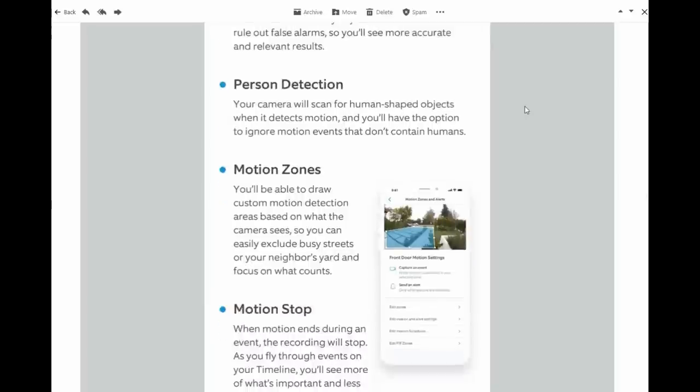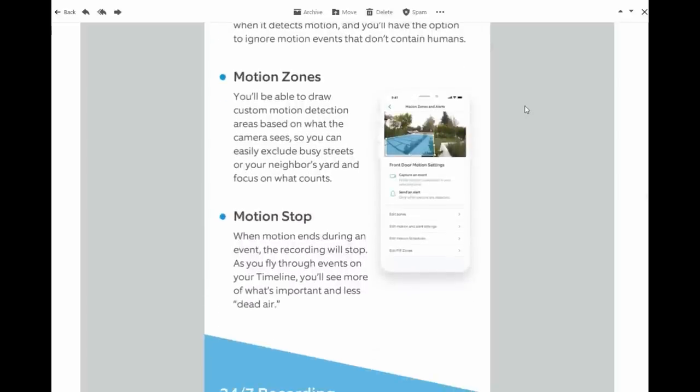If the motion stops, then the recording will stop. I have to test this out and see how Ring will implement this without having a delay — the PIR motion sensing itself is usually late to pick up and start recording, and if you add this AI component, it might cause further delays. We will see.